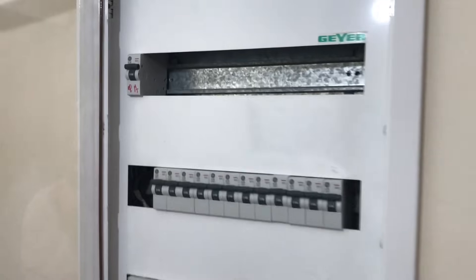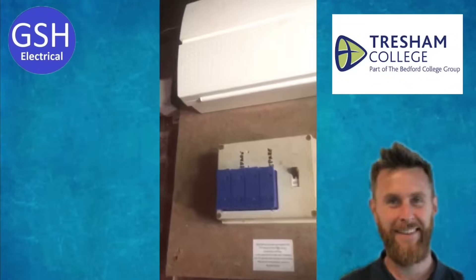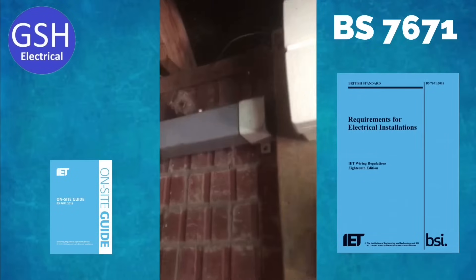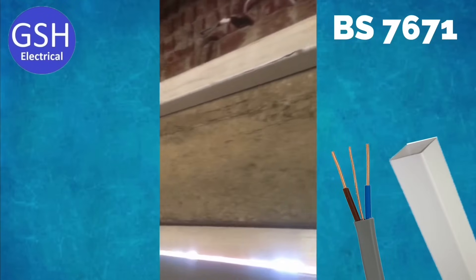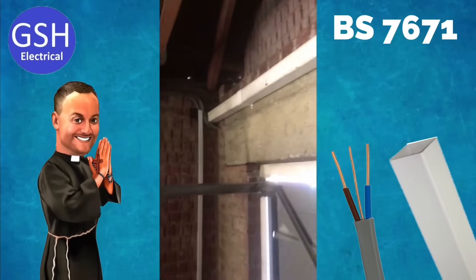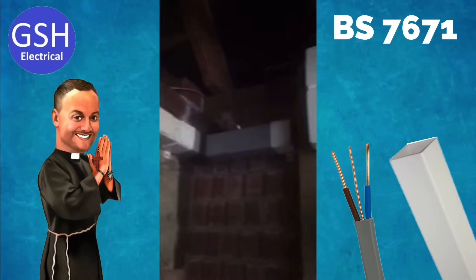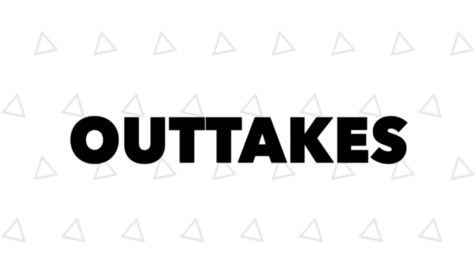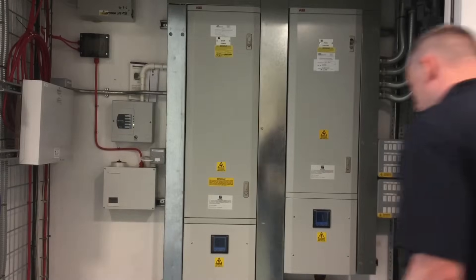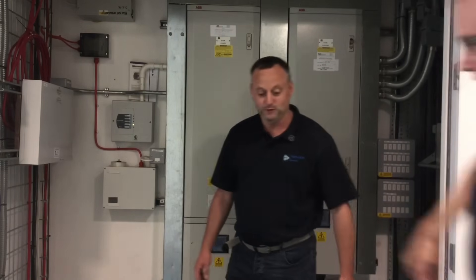Can you help the guys at Tresham? Matt just sent me a video clip from site and we're frantically looking through BS 7671 for the cable factor and also the factor for downpipe — we're looking for both to work out whether the capacity has been exceeded in this installation. So we've got a downpipe full of twin and CPC cables and we need to confirm that it conformed with BS 7671. I'm just about not crushing it at the minute — just moral support.